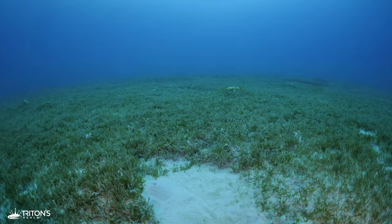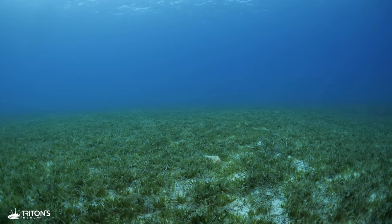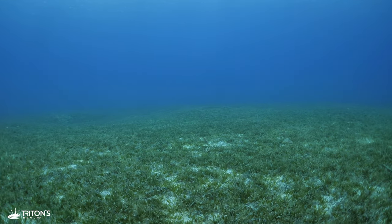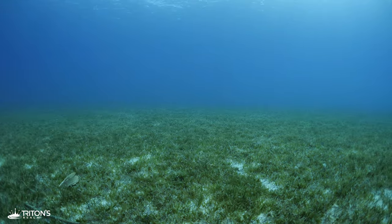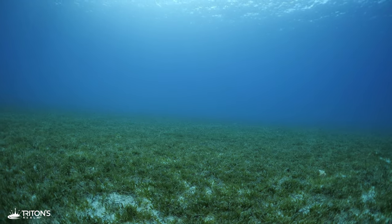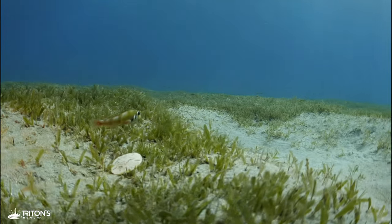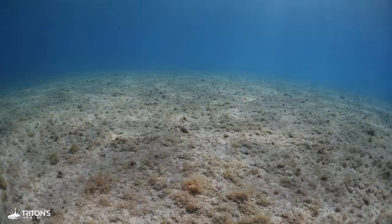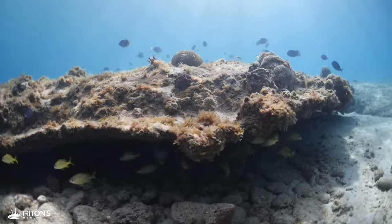Spinning around, everything looks the same in all directions, and it's easy to see how quickly you could get lost out here. Trusting my compass, I regain my heading and navigate in. In the shallow water, I check out an overhang with a school of French grunts, and then pop up on the surface.